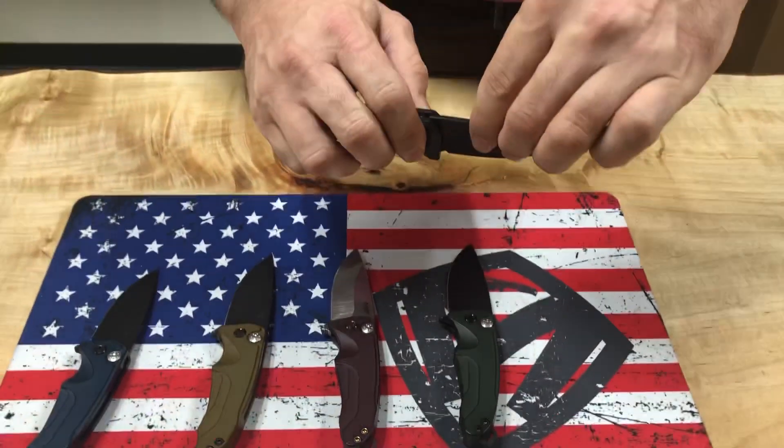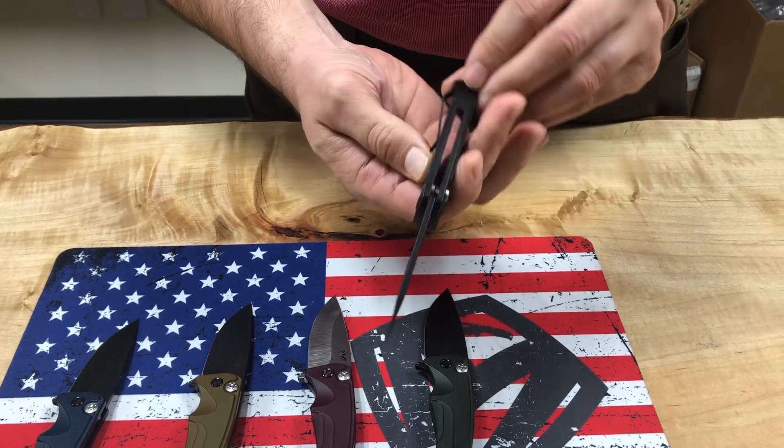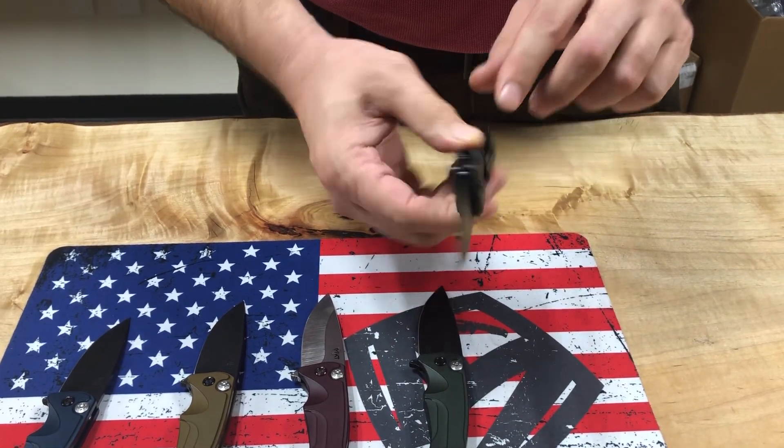First here is black aluminum. These are S45VN with PVD hardware, PVD backstrap, and PVD clip. Pretty standard.